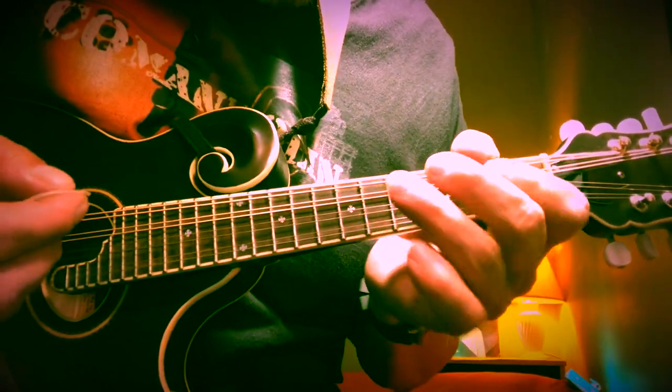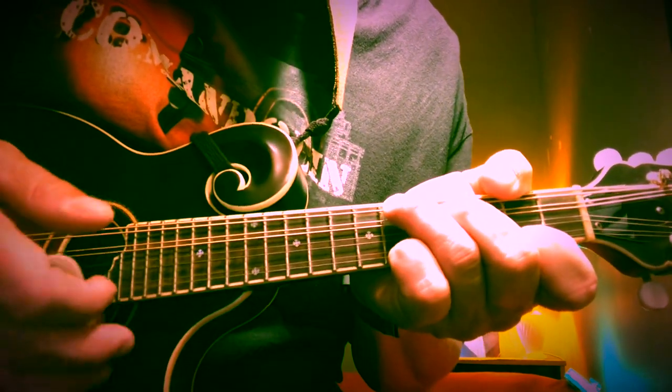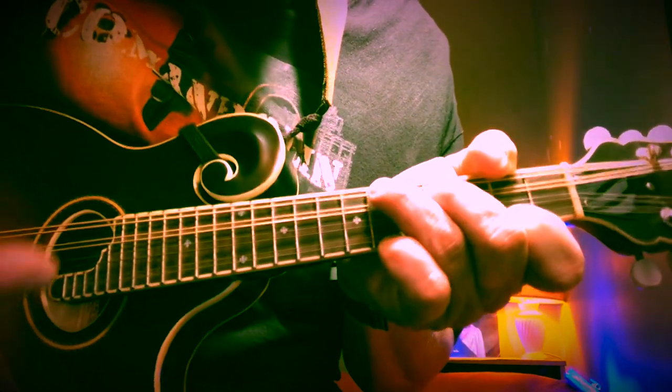Alright, Crazy Train is in F sharp minor. It starts off with the bass playing the root notes of the chords, but the progression it's playing is really the core of the whole song.